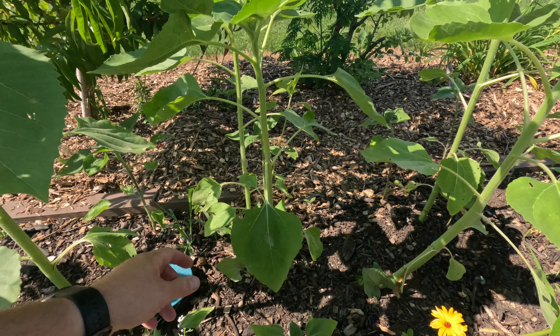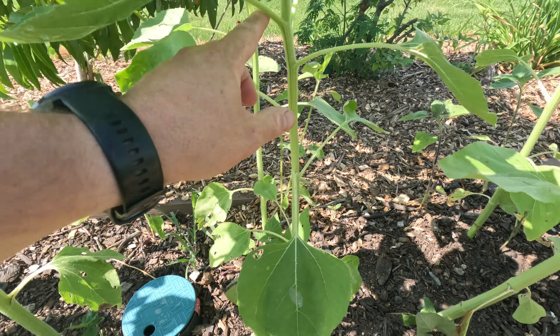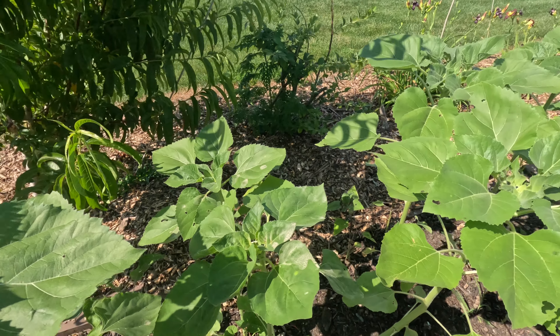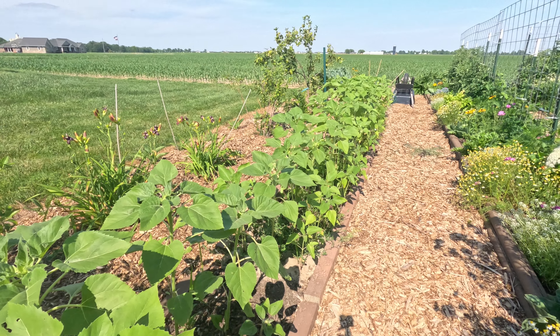You say you don't have cattle panel trellises, can't afford them, don't want to mess with them — another easy way to grow vertical is to plant some sunflowers. Under my sunflowers I have some pole beans. Pole beans will wrap around the sunflowers and grow up — great companion plant. I got them planted all the way throughout here.